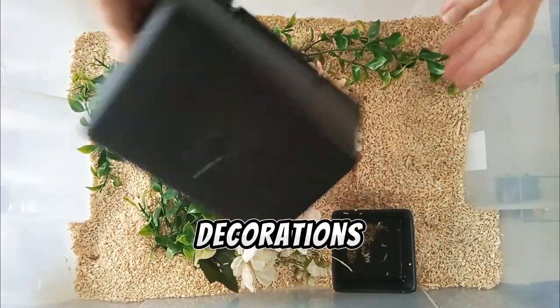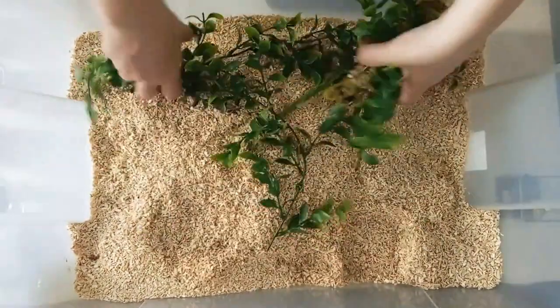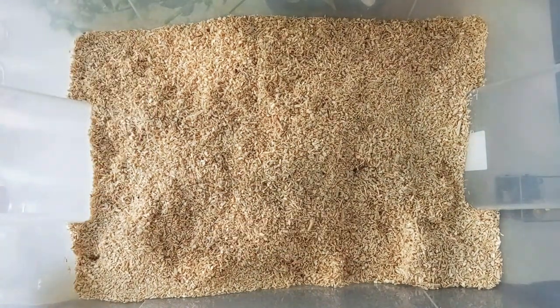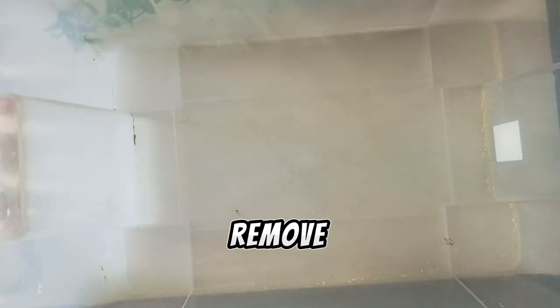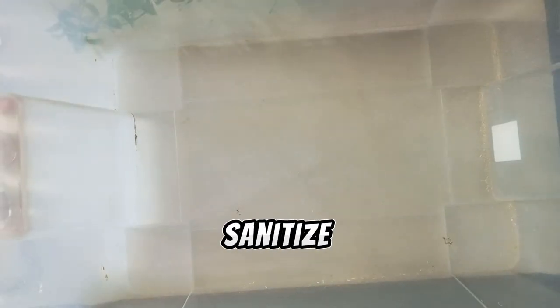Remove all decorations together with the water dish. Now we are going to remove all of the substrate. And as I remove all the substrate from the enclosure, I need to sanitize it.